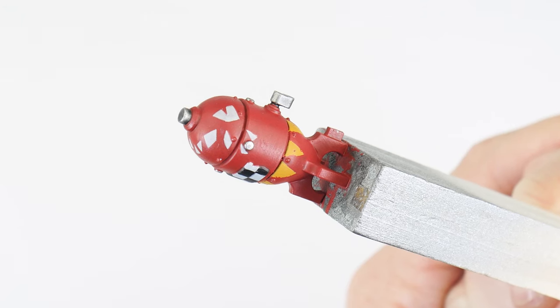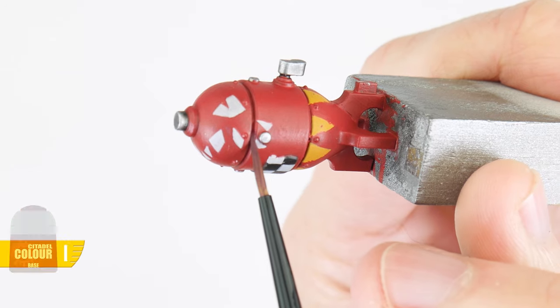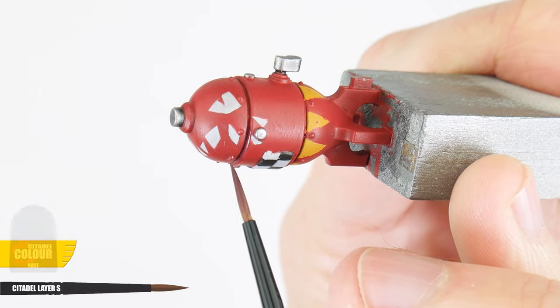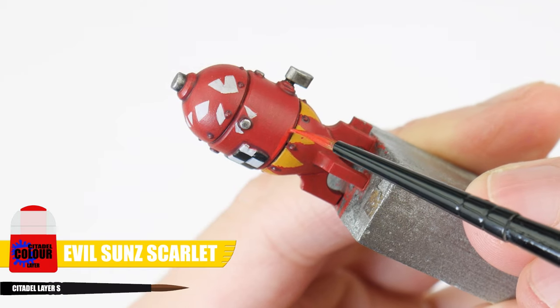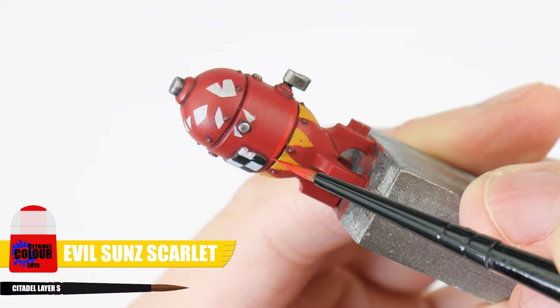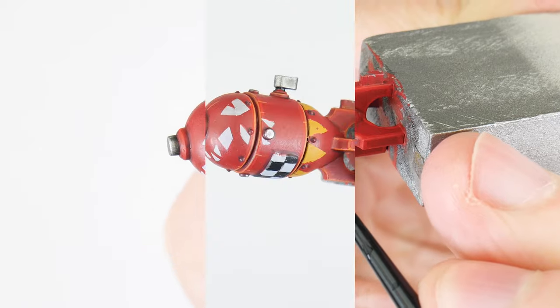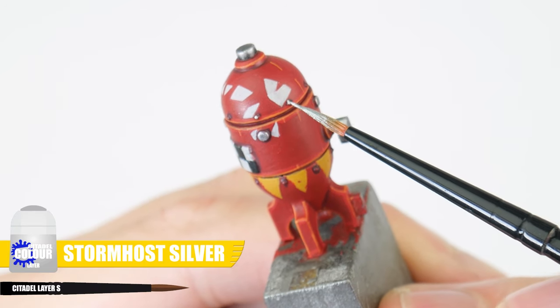The last thing to do is to highlight any edges where our white squares meet with some White Scar. There's only one thing left to paint, and that's this big bomb. The best thing to do first is to block in all your colours and designs, and you can do this with some reference. The red base colour for our bomb is Mephiston Red, and to finish our bomb we can first do a recess shade using Carroburg Crimson. Then to highlight, let's first start with a chunky highlight using Evil Sunz Scarlet, and Fire Dragon Bright for our final edge highlight. And to finish up, don't forget to paint those rivets using Stormhost Silver.